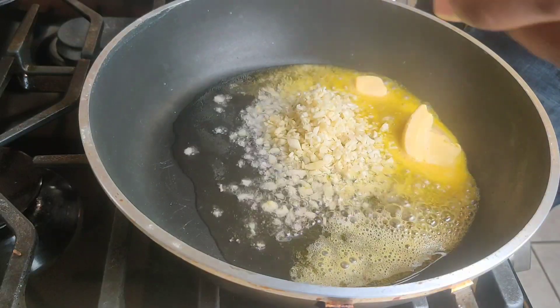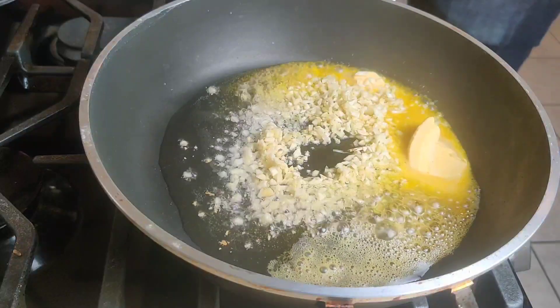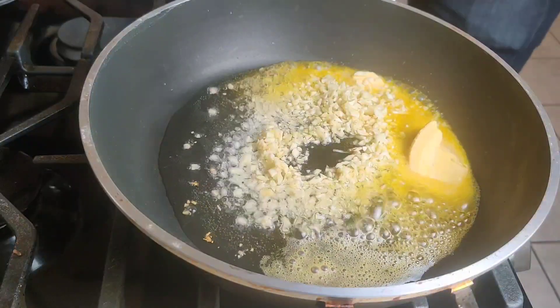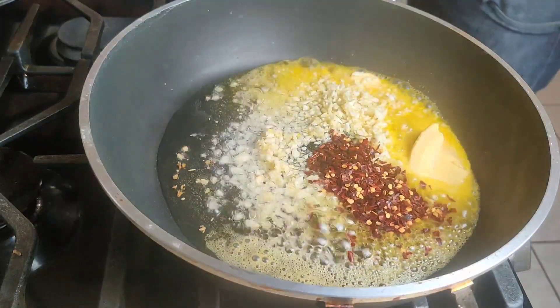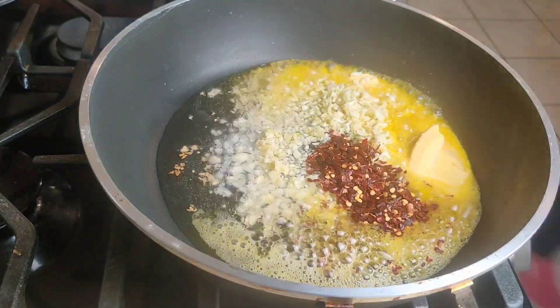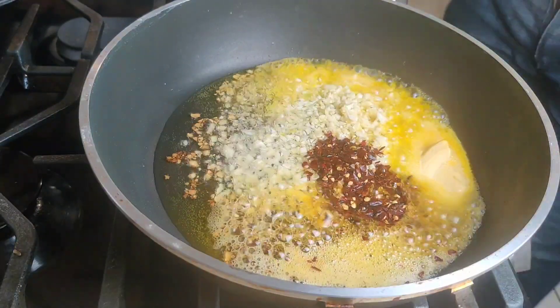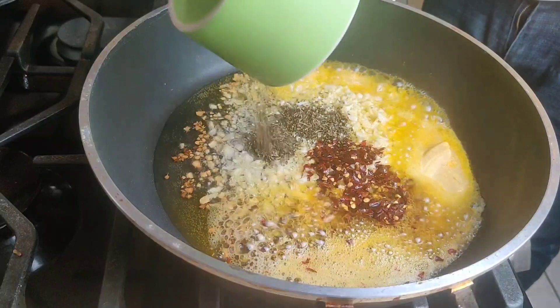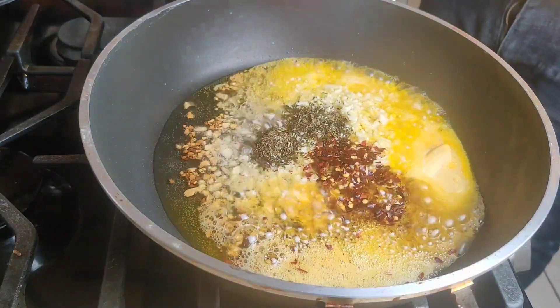We're adding some finely chopped garlic, some pepper flakes as well, and for herbs we're adding some basil leaves as well as a bit of parsley.